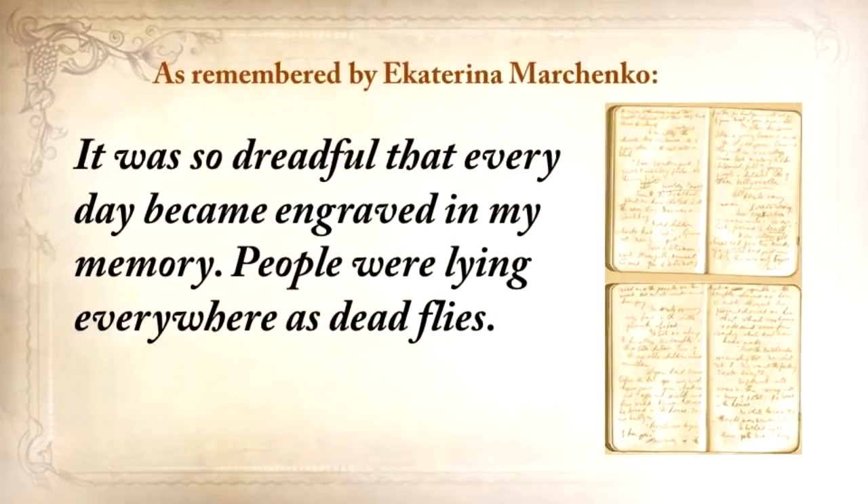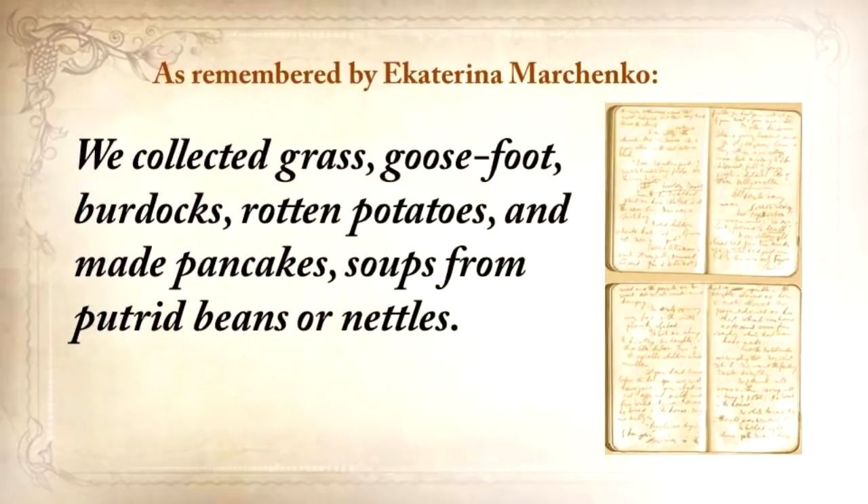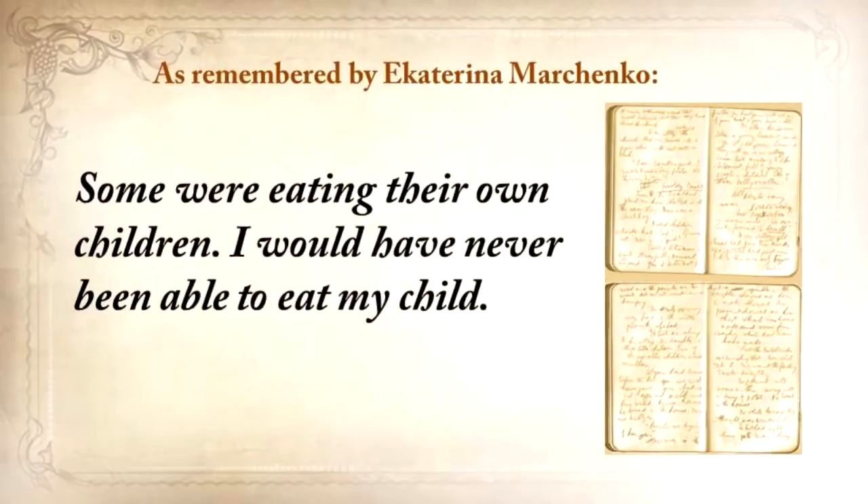'People were lying everywhere as dead flies. The stench was awful. Many of our neighbors and acquaintances from our street died. We tried to survive the best we could. We collected grass, goosefoot, burdocks, rotten potatoes, and made pancakes, soups from putrid beans or nettles. We collected clay from the trees and ate it. We ate sparrows, pigeons, cats, and dogs. When there was still cattle, it was eaten first, then the domestic animals. Some were eating their own children.'